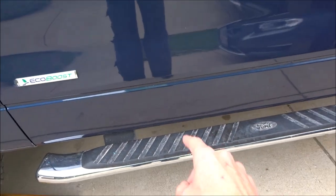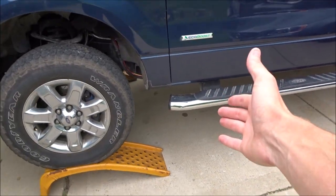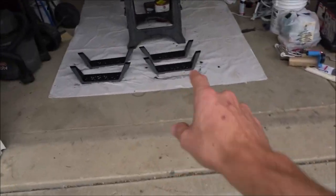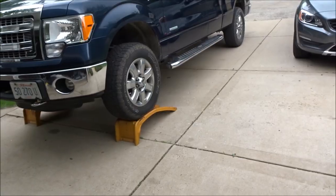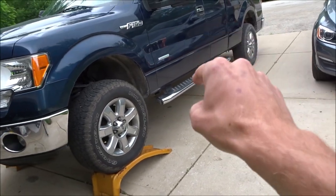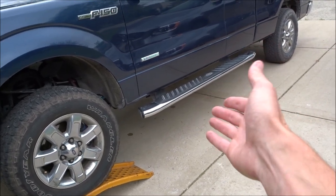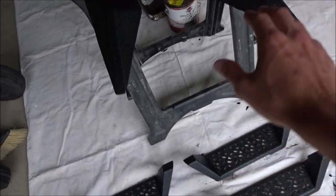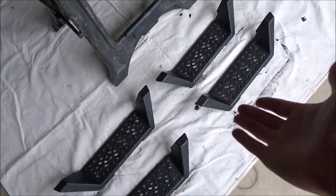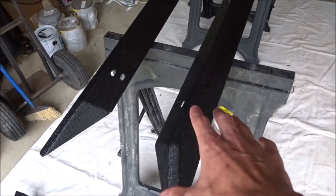First thing to go are the running boards. I did buy a set of running boards off eBay — they were less than $200. As you can see, I painted them with bed liner. I could have easily solved my traction issue with the original running boards by just painting them with bed liner, but I think these new ones are going to look a lot cooler on the truck, and like I said, they were less than $200.